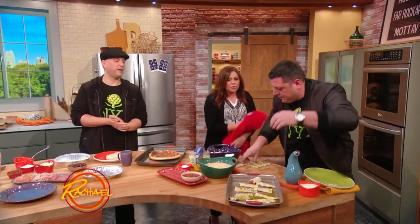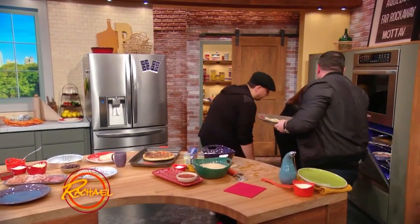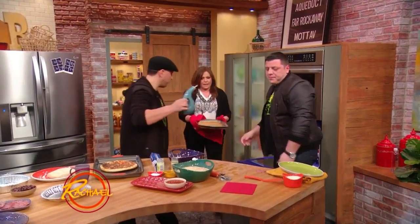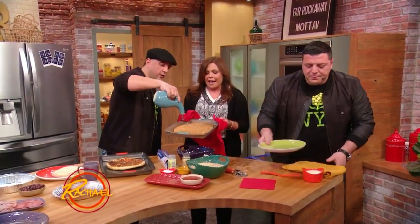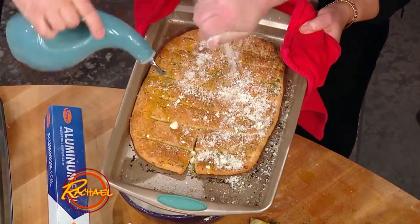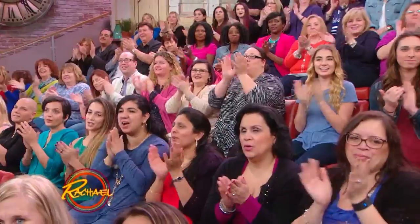You take the cold one out, get the hot one — right on the bottom, there we go. Boom. You know what you do with these before you put them out? You put some nice olive oil on top — the more the better. More cheese. Like that. Look at that, beautiful. Gorgeous.